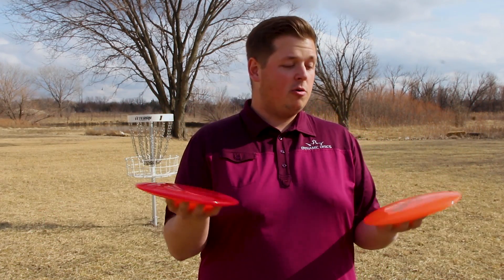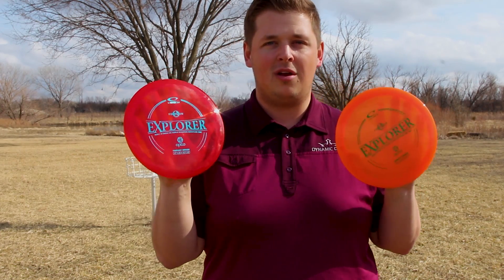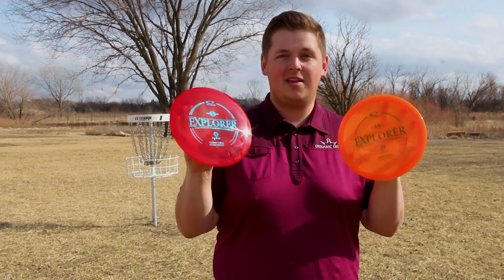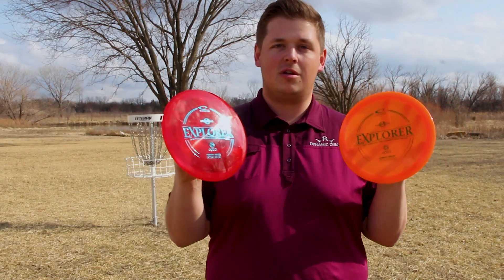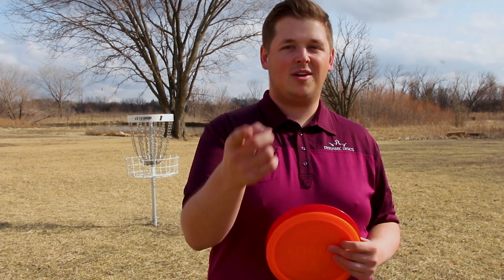Thank you all for watching, I hope you guys enjoyed it — I know I did. This is a fantastic disc and I'm really looking forward to picking up some of these for myself so I can actually throw them. That is it guys, that's the Explorer. If you have any questions, feel free to leave those in the comments as well. And until next time, as always guys — go get out and throw.